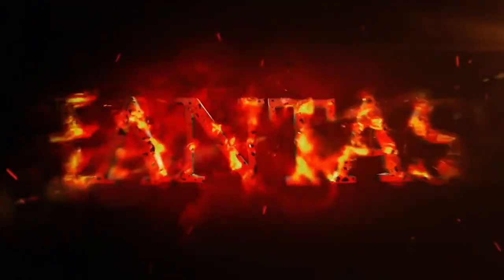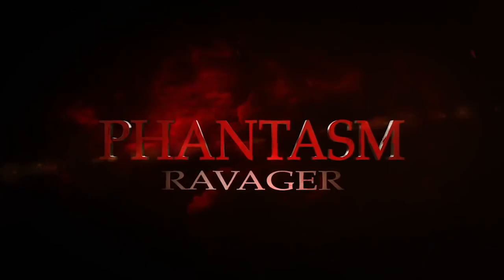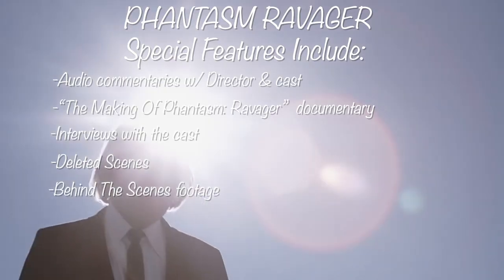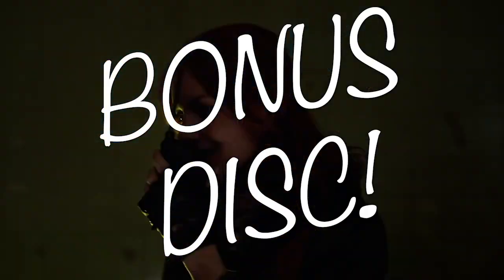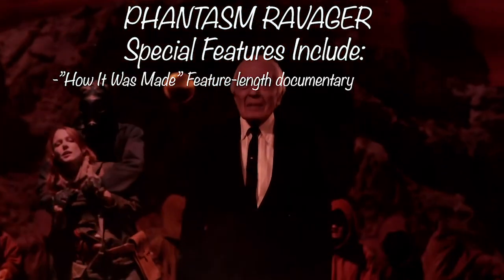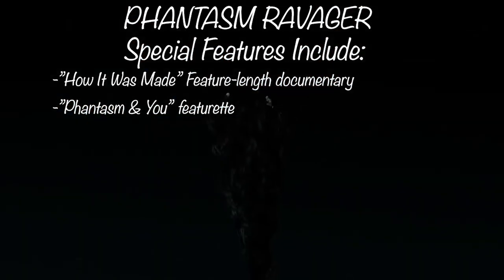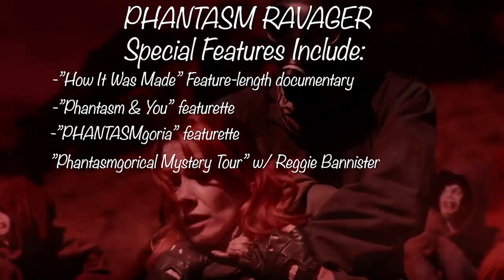Then you have Phantasm V: Ravager, David Hartman's film also written and produced by Don Coscarelli. You get audio commentary with those guys, the making of Phantasm Ravager, interviews by Michael Baldwin, Kat Lester, and Steven Jurgis, deleted scenes, behind the scenes, and more — plus a bonus disc. You're going to get ravaged by Ravager's special features: the How It Was Made feature-length documentary, Phantasm and You — David Hartman's retrospective of the other films in the series — and Phantasm-Goria: the Phantasm-Gorical Mystery Tour with Reggie Bannister.